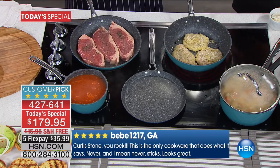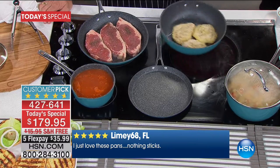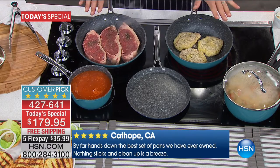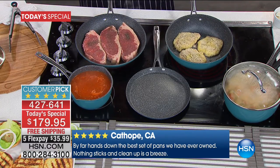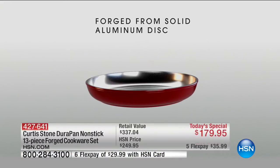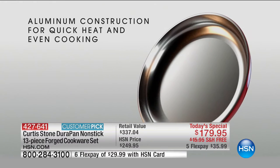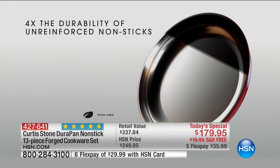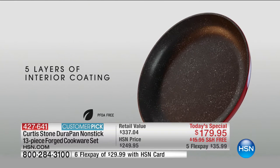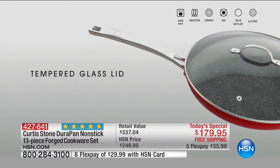Let me show you why DuraPan is so different. Whether you've got breaded chicken, eggs and bacon, or steaks, nothing sticks to the pan — incredible for cooking and great for cleanup. We start with aluminum, a brilliant heat conductor. Stainless steel discs get put onto the base of all our pans so they won't warp or buckle. Then five layers of non-stick make it the DuraPan, strong enough to use stainless steel utensils without scratching.